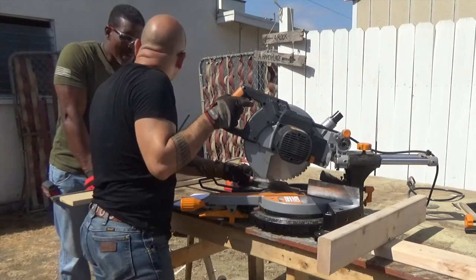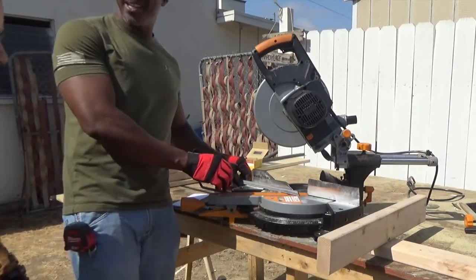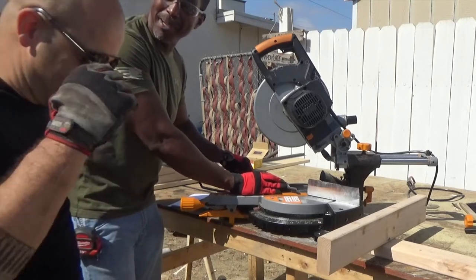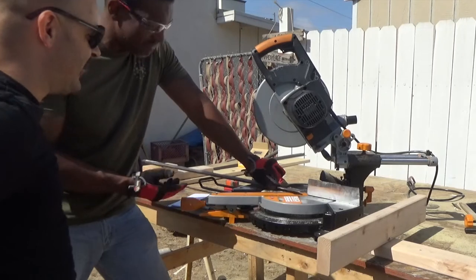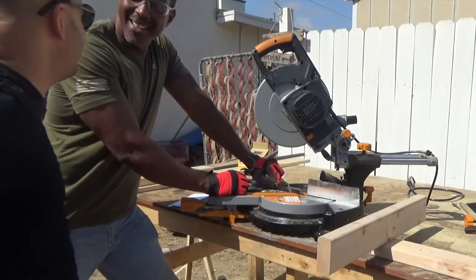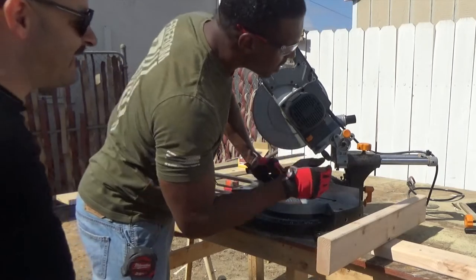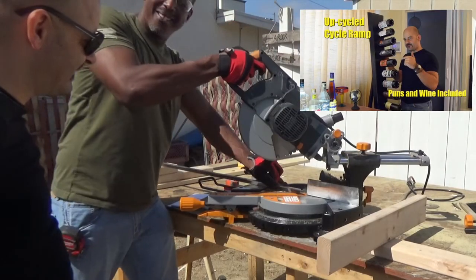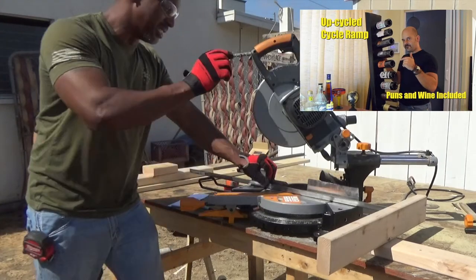Do you want to use this saw? Why the hell not? I love the fact that we're doing this on the internet. It's a sliding miter saw too, huh? Yeah. It's actually a really nice saw, man. I like it a lot.